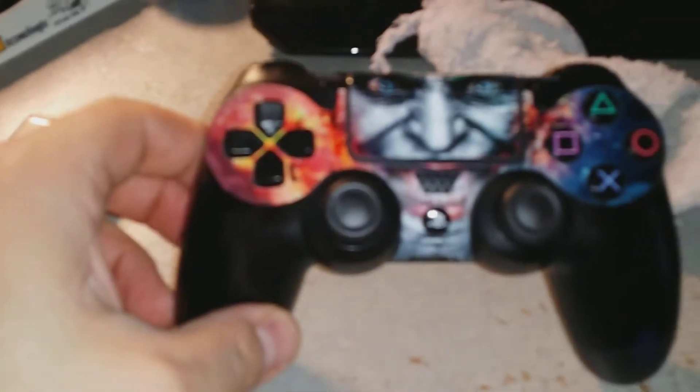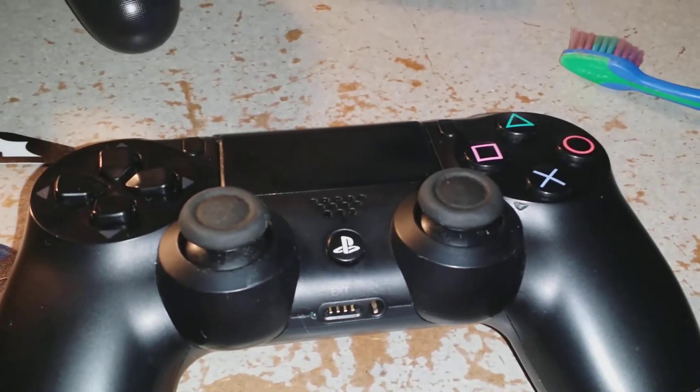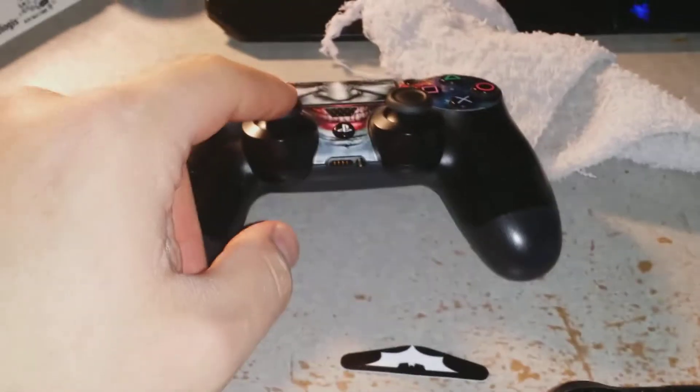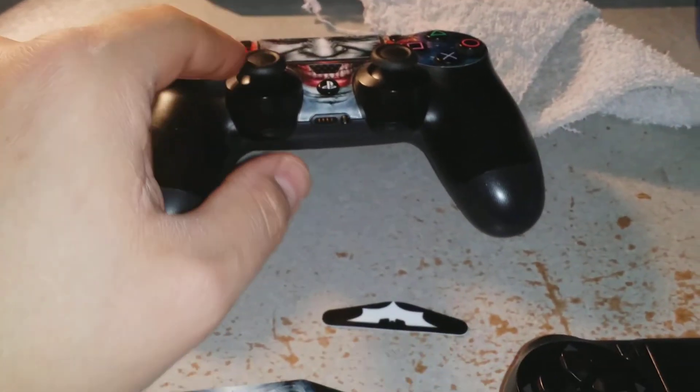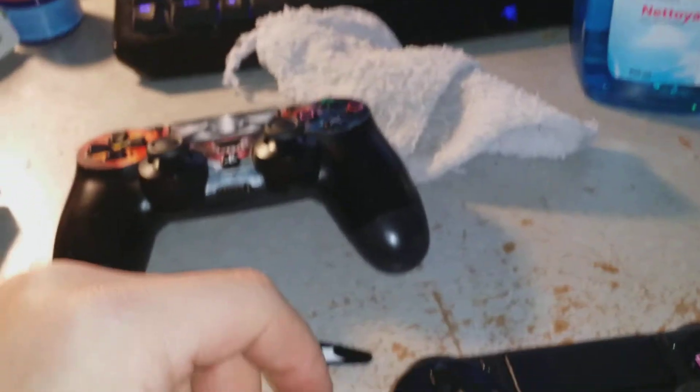Alright, next step is going to be to dress it out like my other controller. I have a whole other sticker set to go, so let me get on top of that, and then I'll have two matching controllers that have been rebuilt. I'm just waiting for my analog grips — or analog condoms if you want to call them that — to protect the original ones.